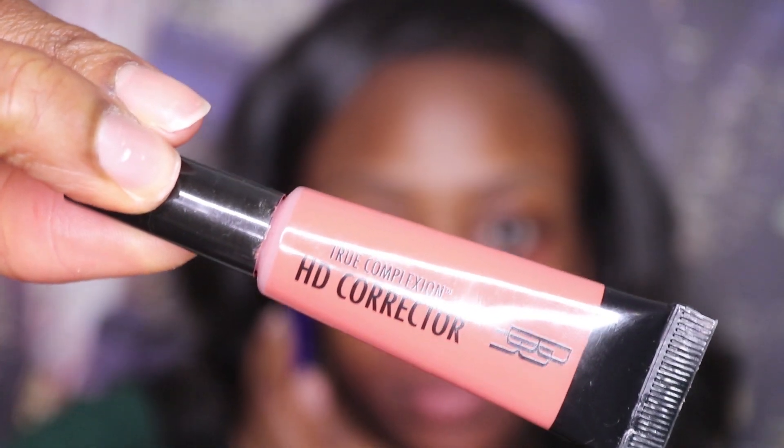Now having a darker skin tone, I find the reddish corrector works best for me. It really covers up those dark circles.